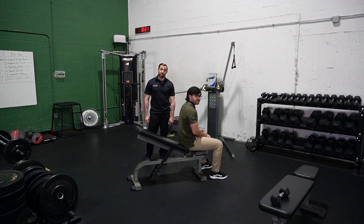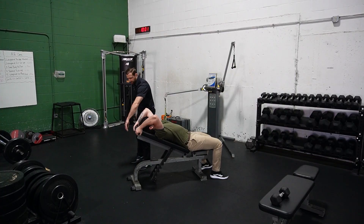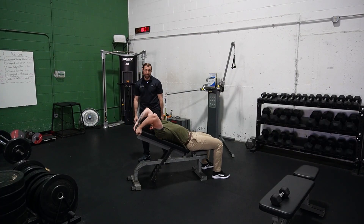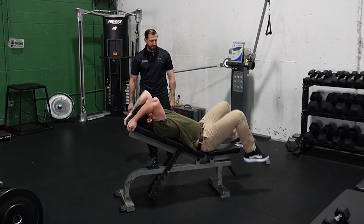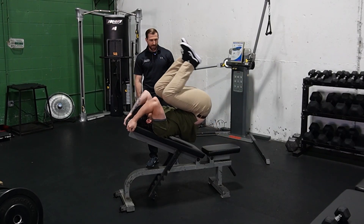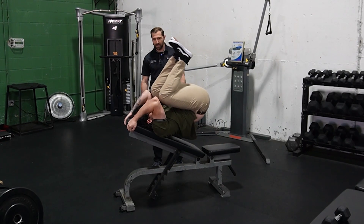Another one I like a lot is a reverse sit-up — essentially the opposite of a regular sit-up. Have Joe lay down on the incline bench, making sure he's holding onto something really stable so the back of the bench works. From here, he's just trying to get his knees to his elbows. When he comes all the way down, straighten out those legs, and reach them all the way out towards the bottom just to get a little more hip flexor activity.